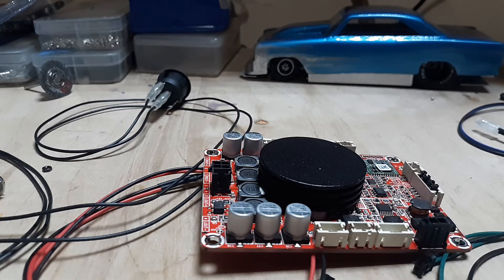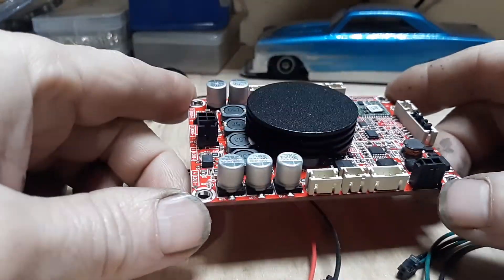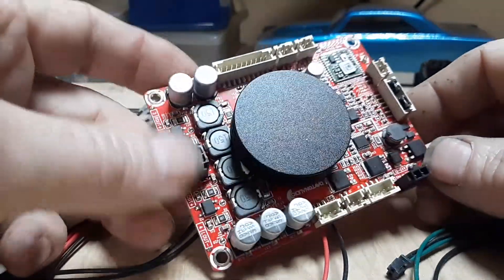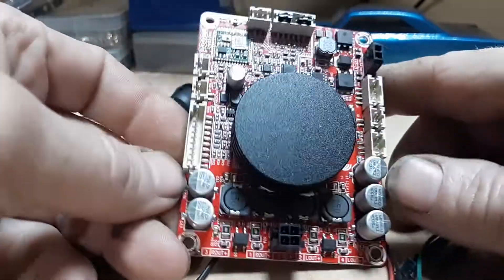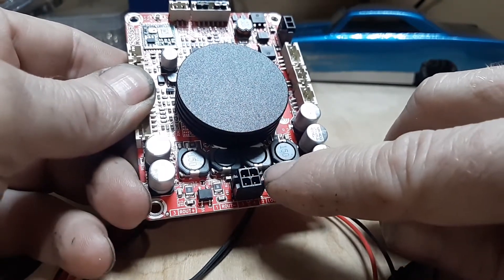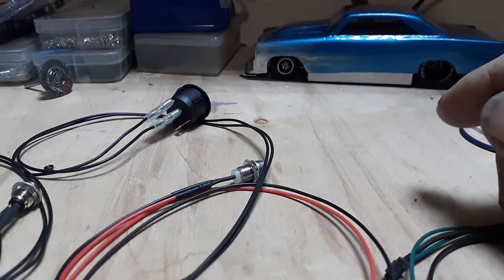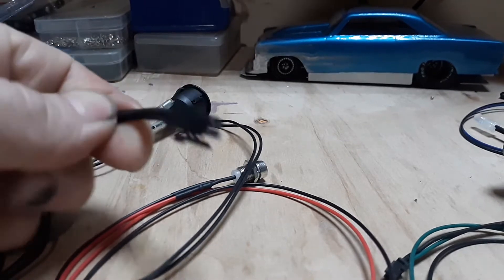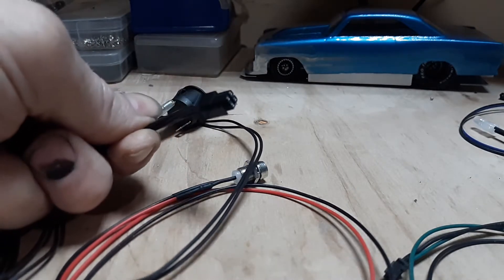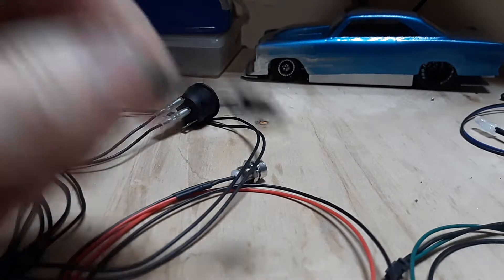Welcome back to Make It Mental. Today I'm going to go through a step-by-step procedure of hooking up the Dayton Audio Bluetooth amplifier board. Identify this big round circle — that's your amplifier board. Identify this four-pronged outlet, which is going to be your very last connection. That four-pronged connector is your speaker connection, so set it aside because it will be your last connection.